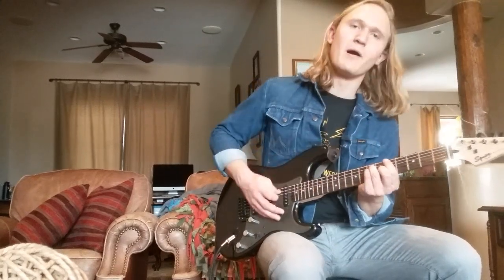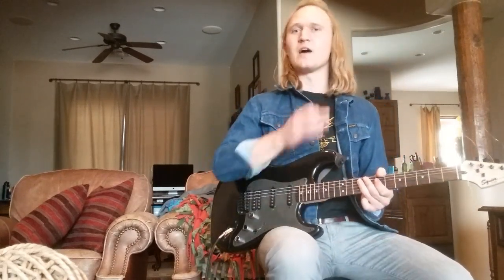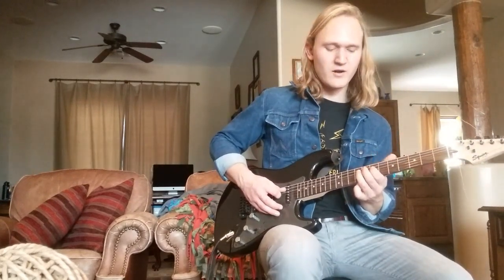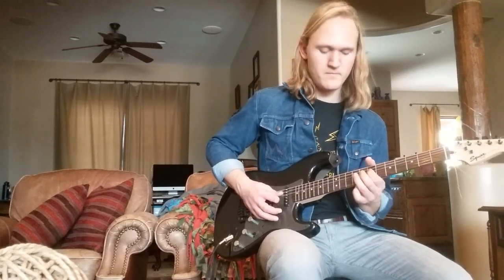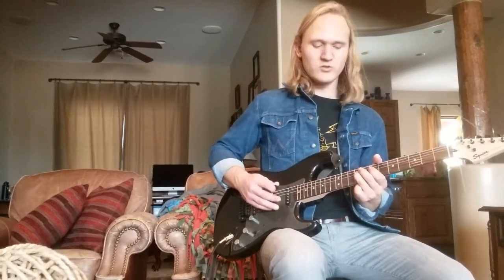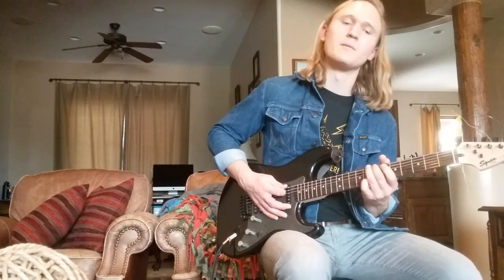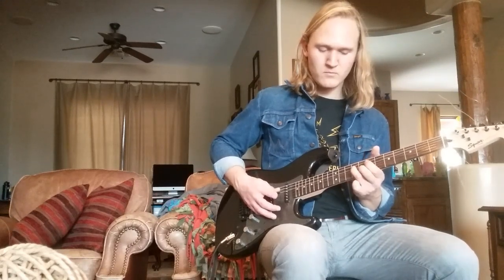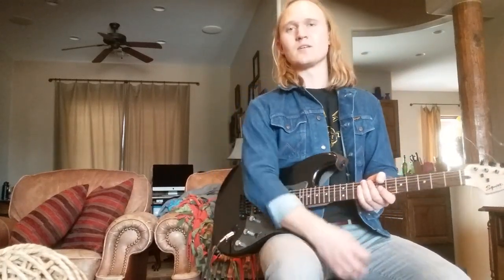We're going to come to our big A power chord, just hit it three times. Then we're going to do a little outro lick that takes us out of the chorus every time. What we're going to do is hammer on from the 7th to the 9th fret on our D string. Then bend on the 7th fret of our G string — just a bluesy little half bend. Come back to the 9th fret on our D string. Play the 7th fret on our A string, bend a little bit. Then play the 7th fret on our low E string. That lick is going to take us out of the chorus every time.